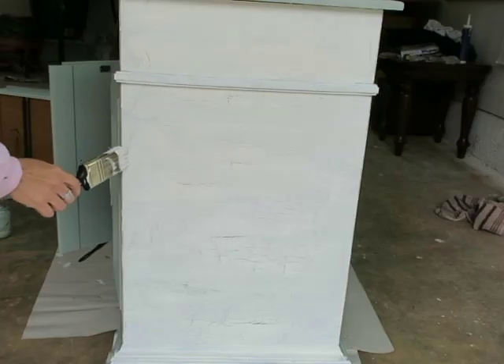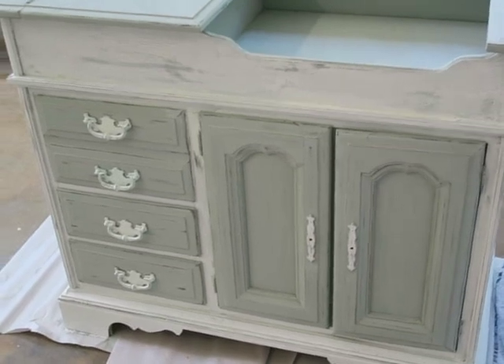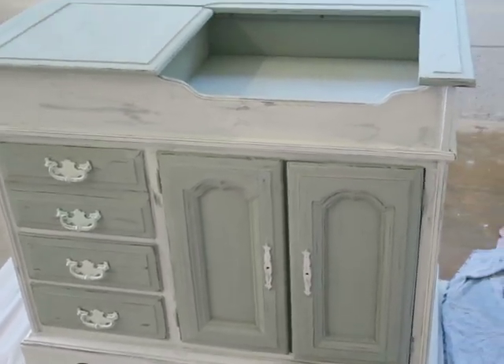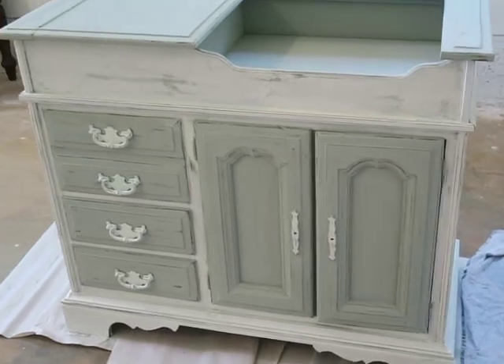See that crackle — that's how fast it's crackling. I love it so far. I'm going to continue around the dresser and show you when I'm done. Okay, I put the drawers in. I wanted you to see it now because there is going to be a part three to this video. This is the crackle paint with the drawers on.